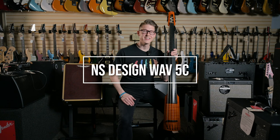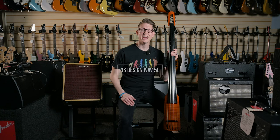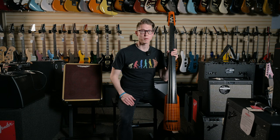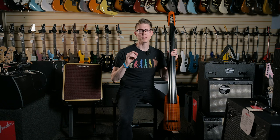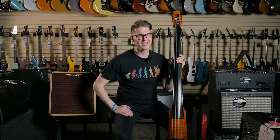The Wave 5C is a five-string entry in NS's Wave series of electric upright basses. It's kind of their entry level, but don't let that fool you — it is still packing lots of features and plenty of tone. Now let's get into it.